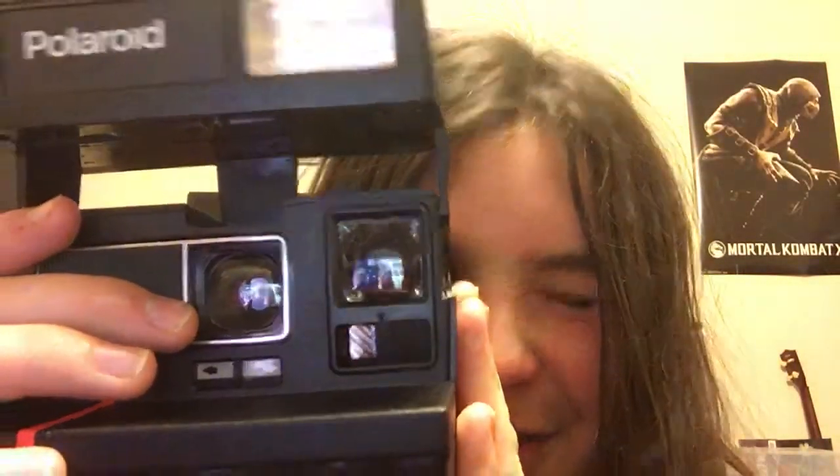Let me get the light on real quick. This doesn't have any film in it — I'm gonna try to get some tomorrow. You can see it has like this shape to it; I don't know what that does, it might be a focusing thing.